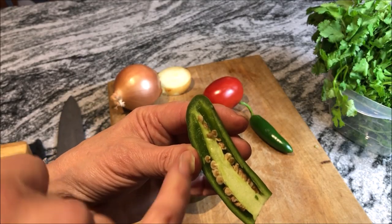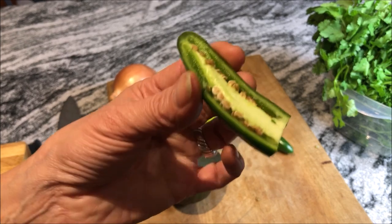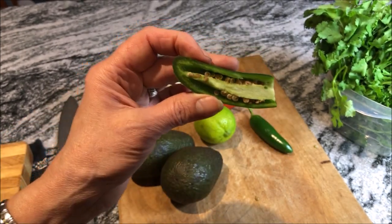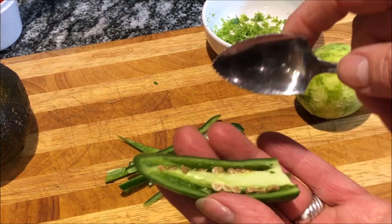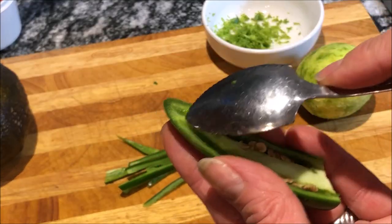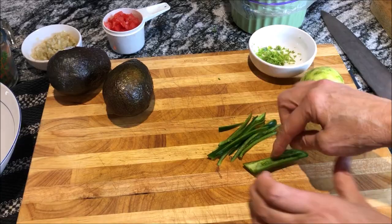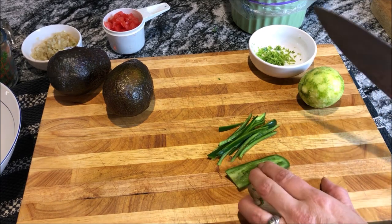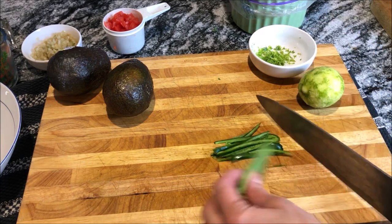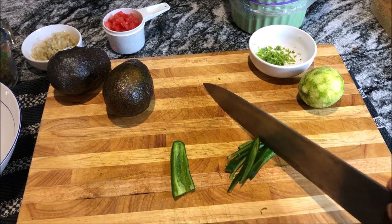If you like your guacamole really spicy, you can leave that rib and those seeds in. That's really where the majority of the heat comes from. But for me, I always take that out. So I'm going to just take a spoon — this is a grapefruit spoon, it's really good for digging out things like these seeds. I'm just going to take these right out and get rid of those. Once I've taken the seeds out, I then cut it into real thin slices, and then put it all together. I'm going to use the whole thing.